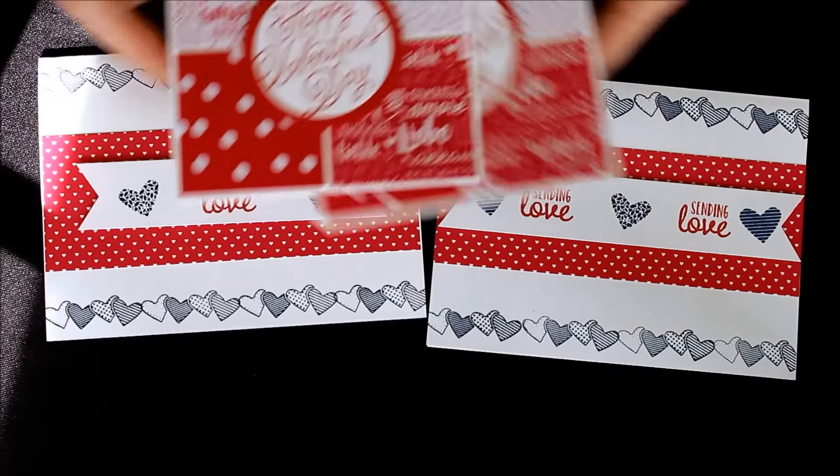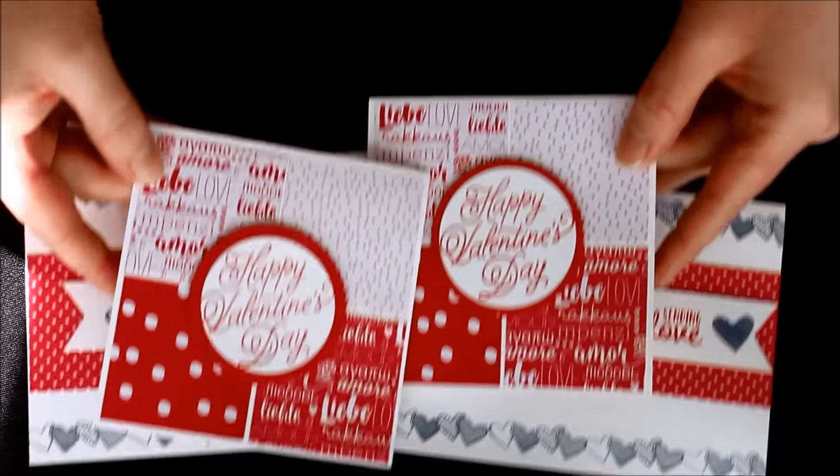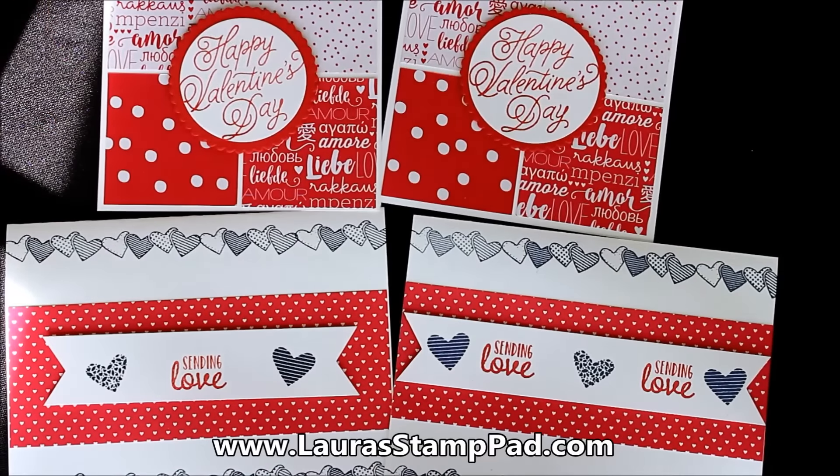So there are two samples you can make for your Valentine's Day cards this season. I hope you enjoyed these — I'll be posting photos on my blog at laurasstamppad.com so you can check those out. Don't forget to give this video a thumbs up if you liked it, be sure to subscribe if you're new, and check out some of my other tutorials below. I'll see you all next time — happy stamping, bye-bye!